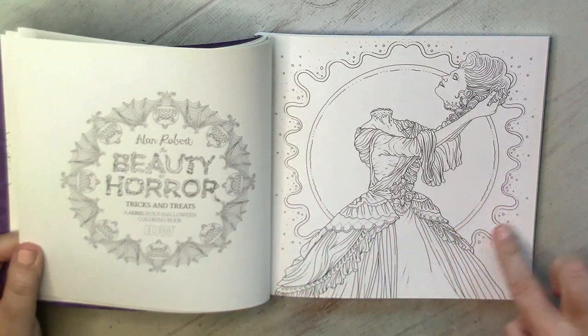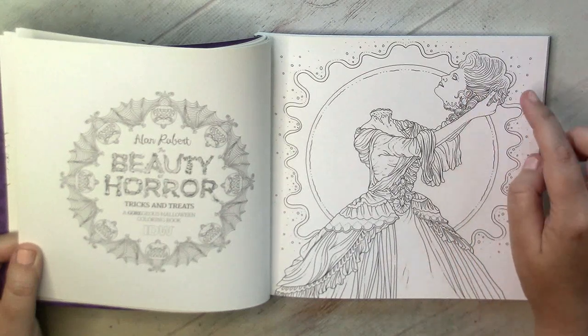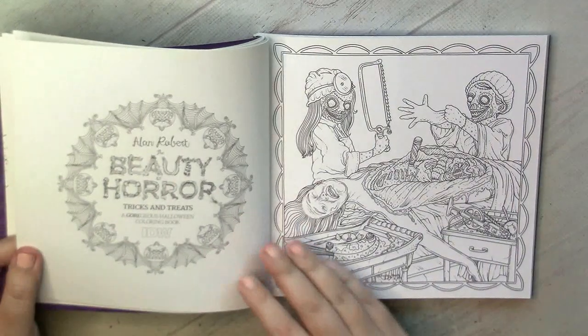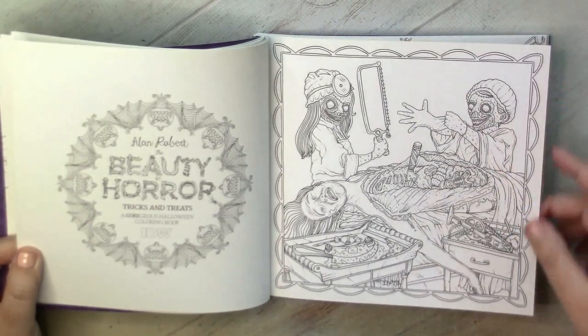I absolutely enjoy the feeling of this paper. Another beauty — I love her dress — and who cares that she is holding her head in her hands? Quite fun. Well, that's slightly disgusting, but once in a year we can color such pictures.